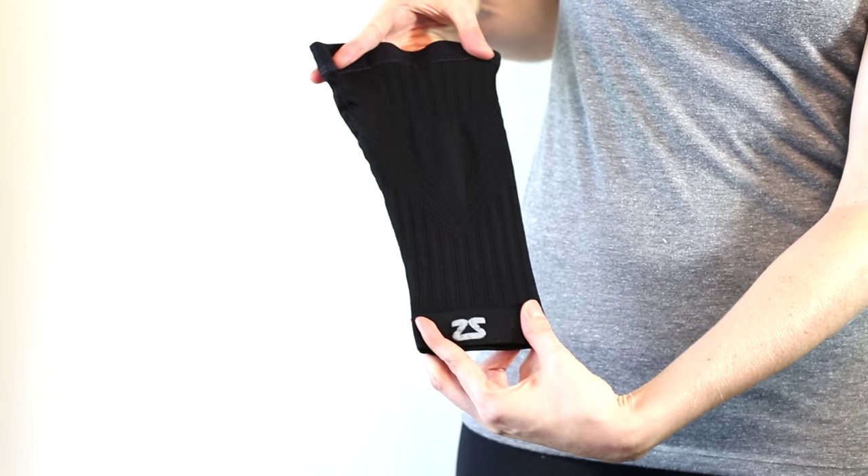This is the Zenza Knee Sleeve. Made in the USA, this sleeve is ideal for running and recovery.